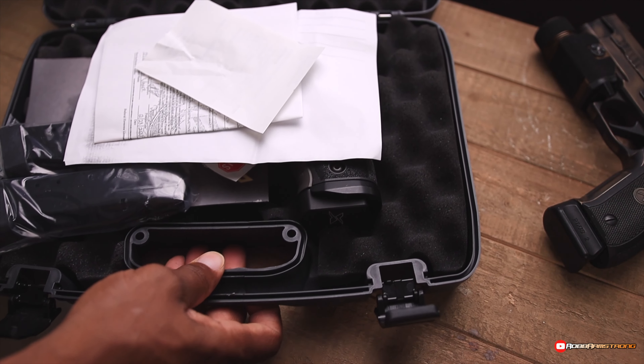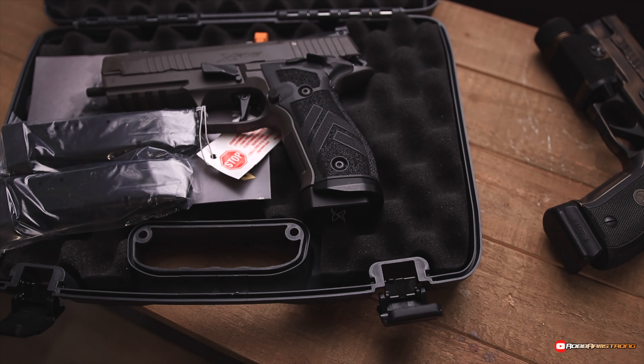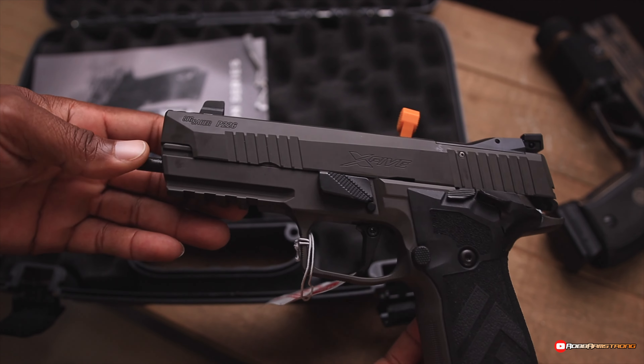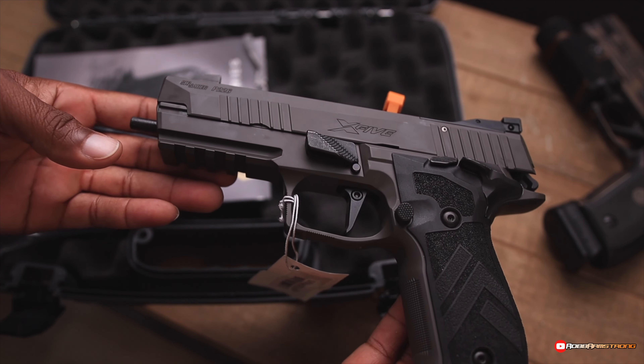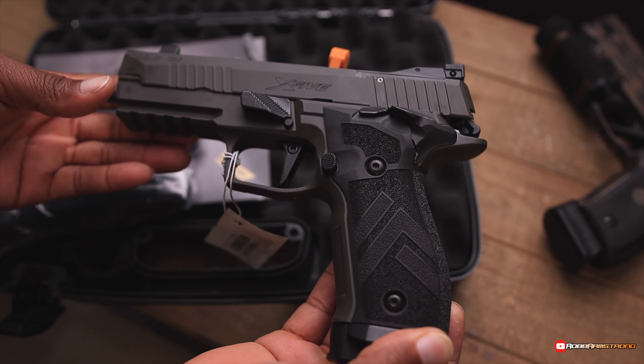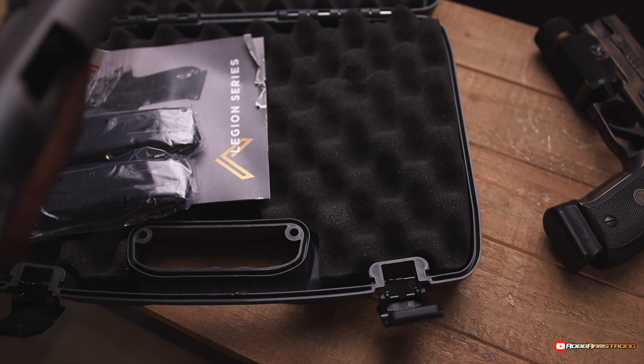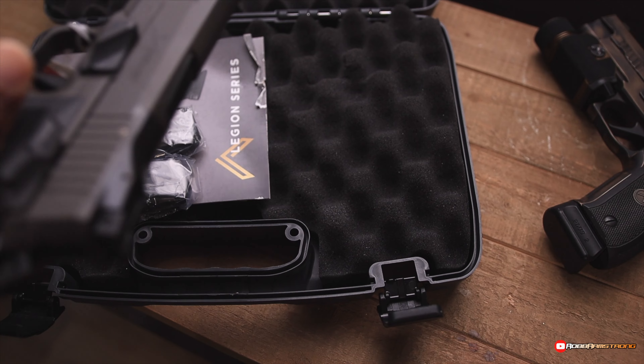This is the SIG P226 X5 Legion. This is a badass gun. Oh my goodness. I got that out of there. This thing is sick.